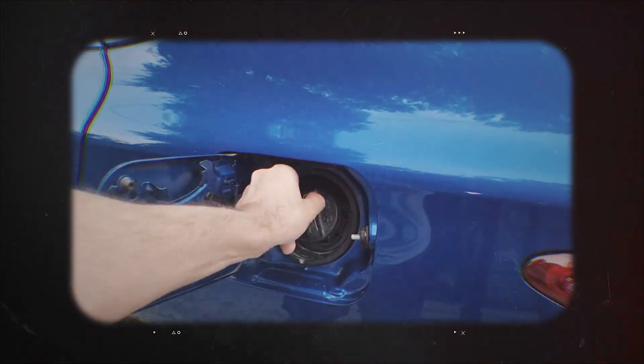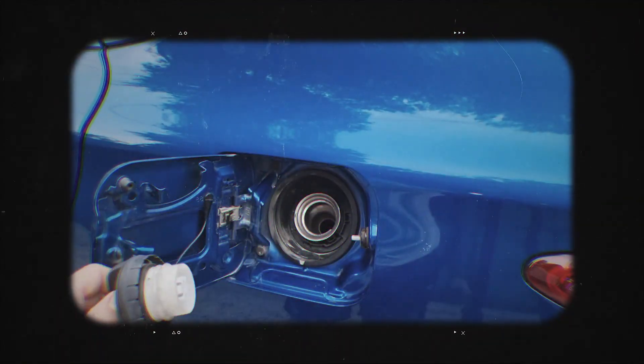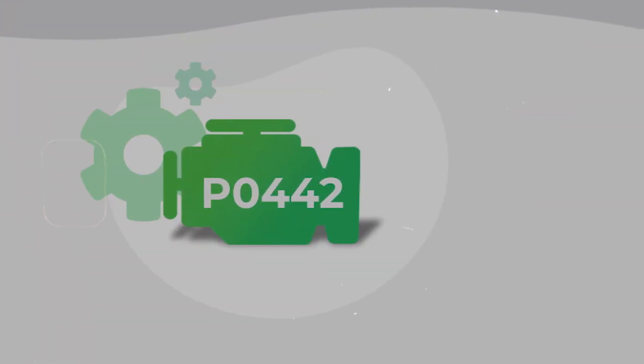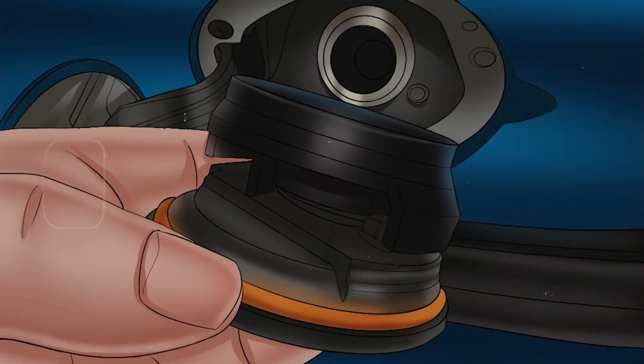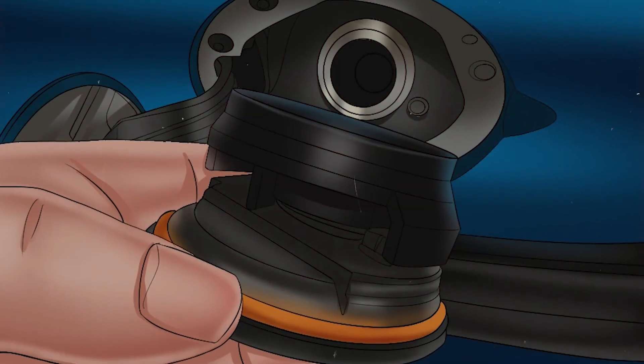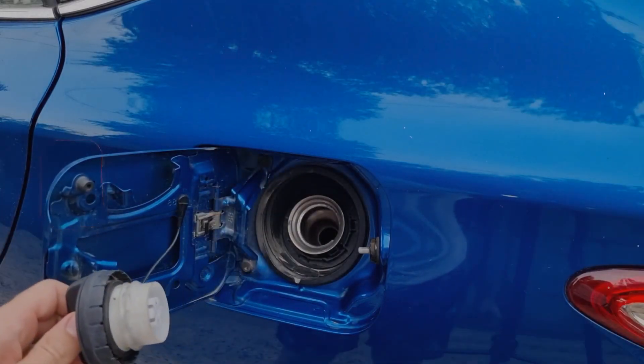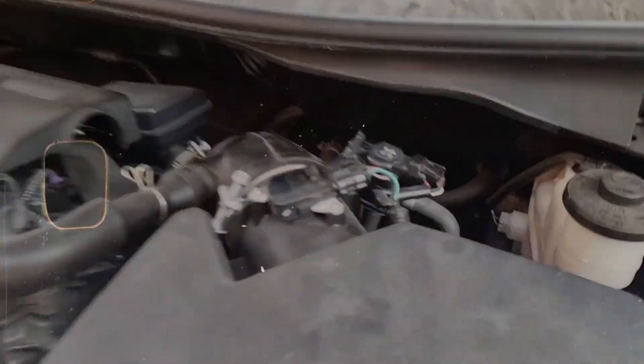Now with this one, the first thing — and I mean the very first thing — check the gas cap. Seriously, this little thing can throw that code more than anything else. So just pop it off, check the rubber seal on the cap, make sure it ain't cracked or dry or anything like that. Also make sure when you tighten it, it actually clicks. If it doesn't, it's probably not sealing and that will set the code.